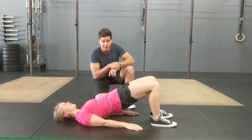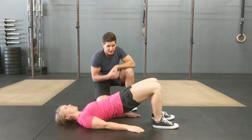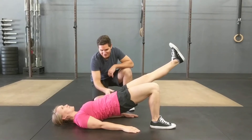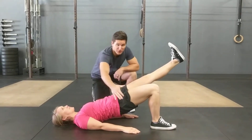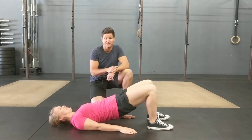Holding for 60 seconds is the goal for a double leg bridge. If that's too easy, kick one leg out without letting the hips drop — keeping those hips raised up. Keep the core braced and you'll feel that working in the thigh that's on the ground. 30 seconds on this single leg hold.